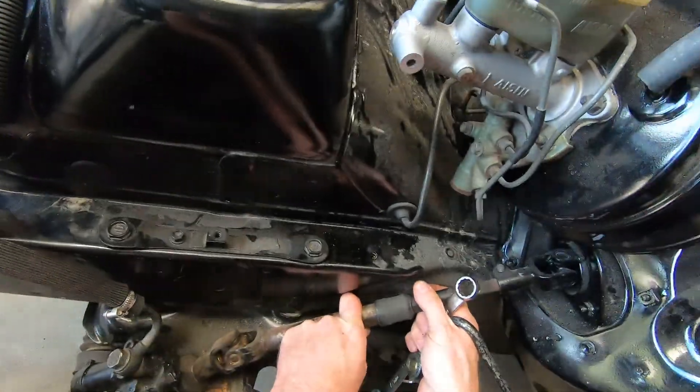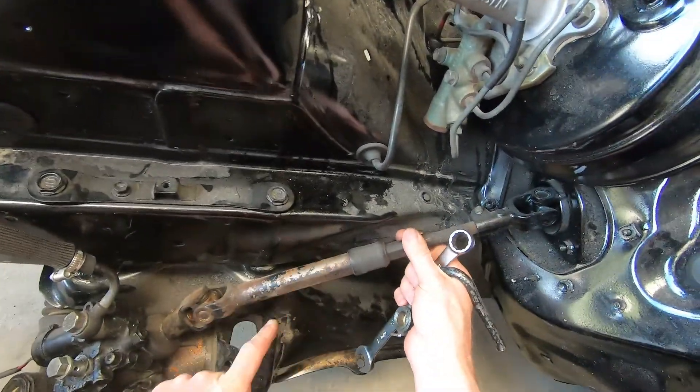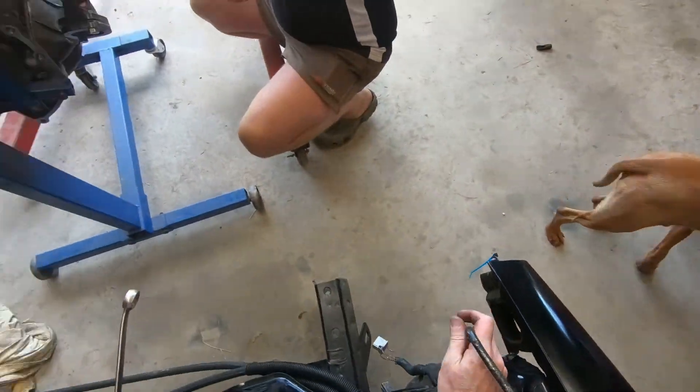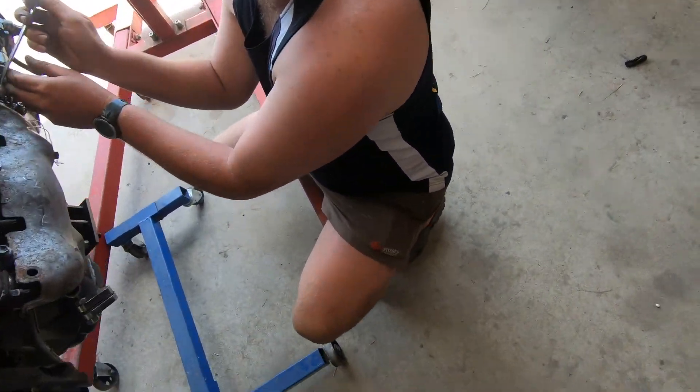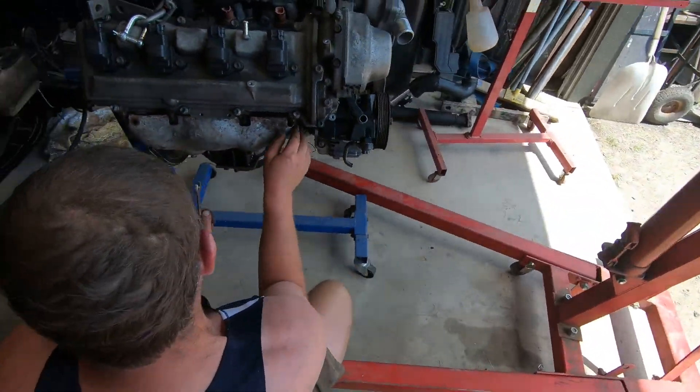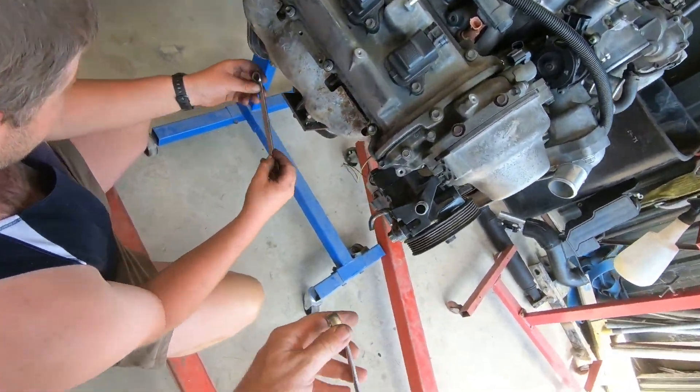I reckon we put a bit of that big heat sleeve over this. I'll take those covers off - they do need to come up there, yes you need to take the covers off.